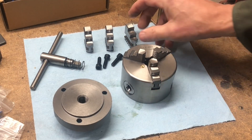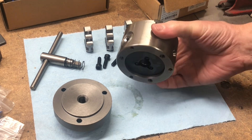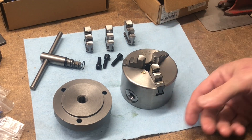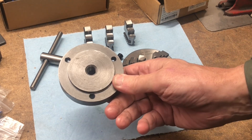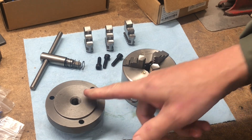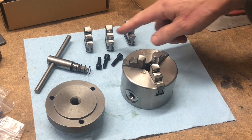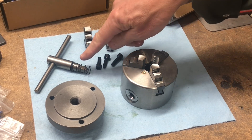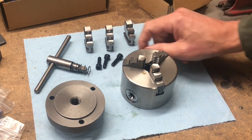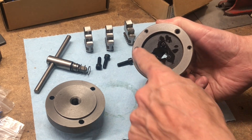Here's the star of the show — a little tiny three-jaw chuck. Got it off Amazon. I don't remember how much I paid for it, but it was fairly inexpensive. And a faceplate adapter, which I got at the little machine shop. The chuck came with three innie jaws and three outie jaws, a wrench, and three fasteners — looks like M6 bolts that hold it to the faceplate.